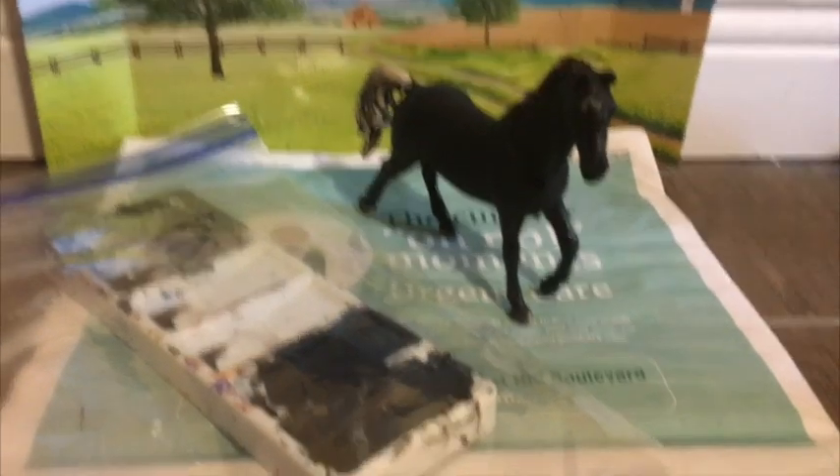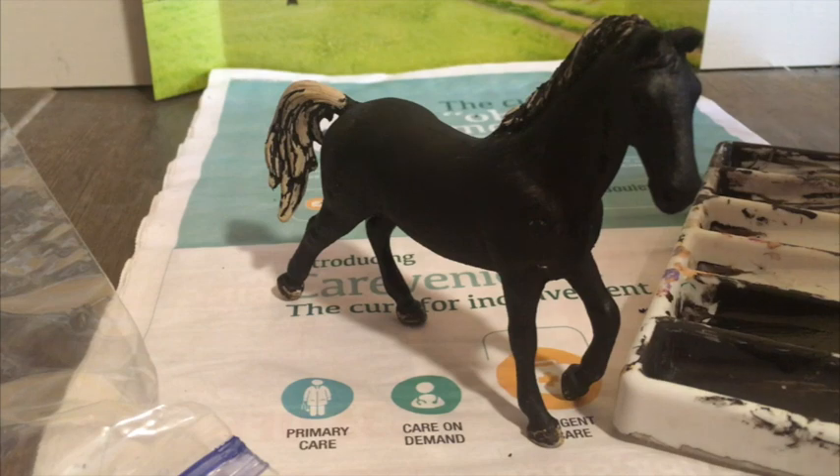The paint we used, Apple Barrel paint, dries out very quickly. No matter how well you think you've done, you probably have some mistakes. Use the extra paint to cover over some flaws.